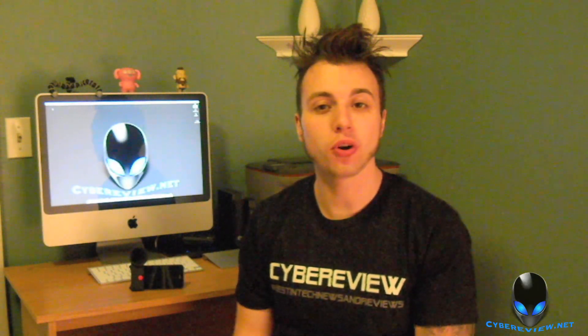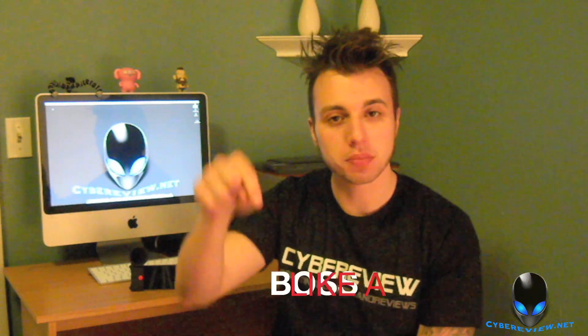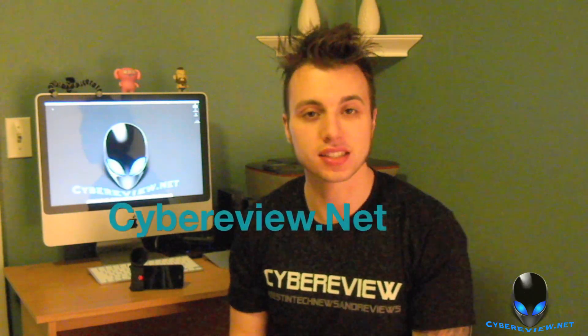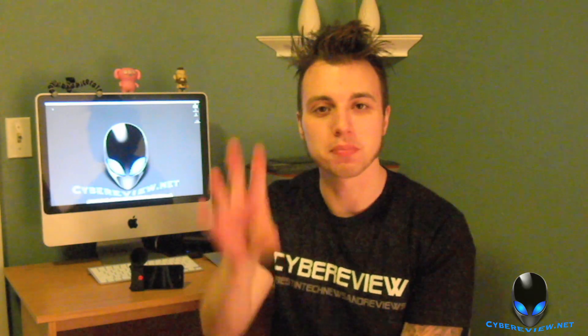That's it guys — I hope you enjoyed the review of the Horn loudspeaker stand. If so, go ahead and hit that like button down below. Also don't forget to follow me on Twitter, like me on Facebook, and check out my website cyberreview.net. Thanks for watching and I'll see you on the next one, bye bye.